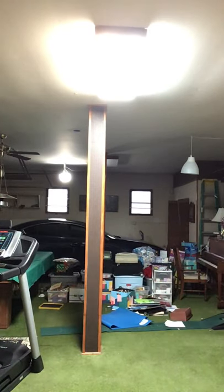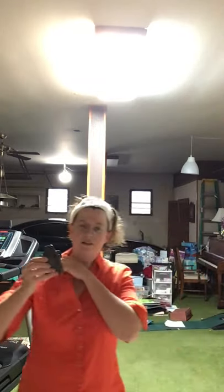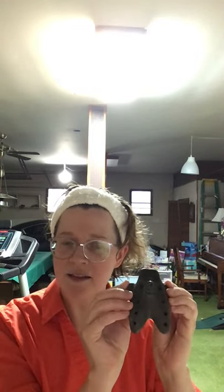Let me show you the next instrument, which is called the ocarina. This ocarina is particularly special. I got it at Teotihuacan and it is a very special ocarina in that it has two chambers. So harmony was sounding in Mexico hundreds of years before it was in Europe due to these little ocarinas, which can harmonize with themselves and create an accompaniment.